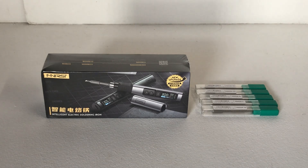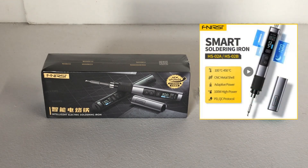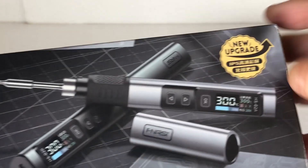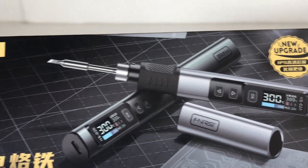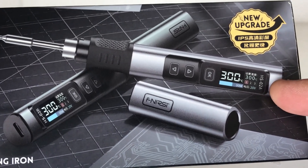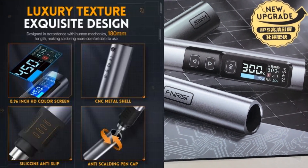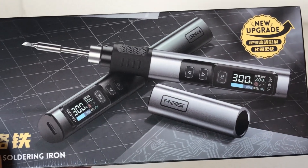As you can see here, I've got five different tips with this particular kit, but you can choose whatever amount of tips you want with this soldering iron and the price is reflective of that. On the box they're claiming this is their new upgraded model soldering iron, and it actually has adaptive heat control so you can adjust the heat via the buttons on this screen. It does have a 0.96 inch IPS HD screen, and this only weighs 61 grams, so it's very lightweight.